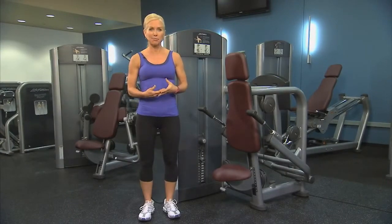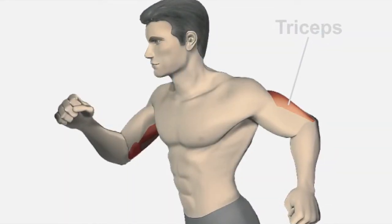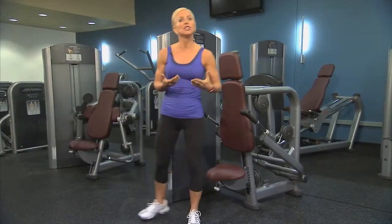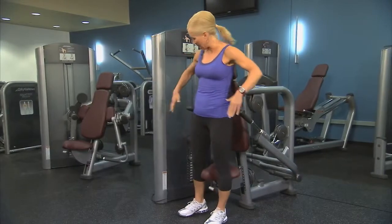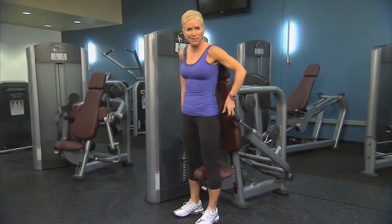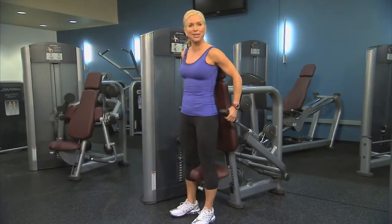The Signature Series Tricep Press works your tricep muscles, the muscles in the back part of your arms. The tricep press machine has different grip options to allow you to choose a comfortable wide or narrow grip by rotating the handles in or out. In addition, you can choose to use an overhand pronated grip or a neutral grip.